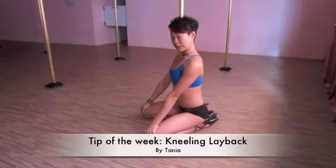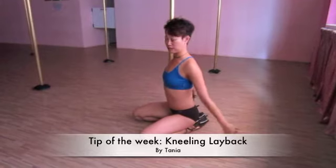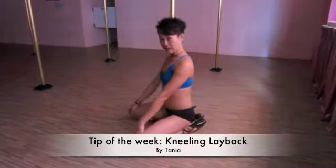Hi, so this next tip is how you can look sexy even if you're not fully flexible. This next move is a kneeling way back.